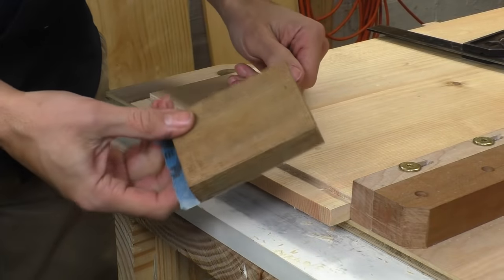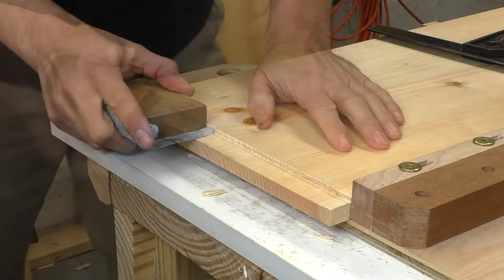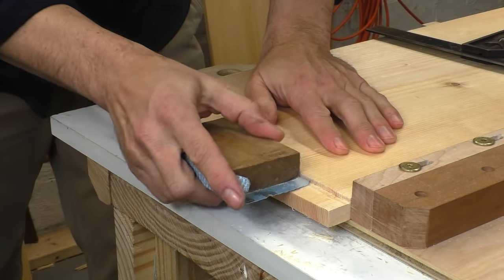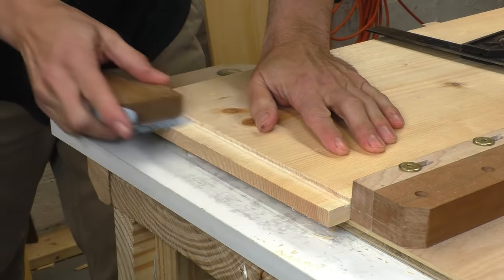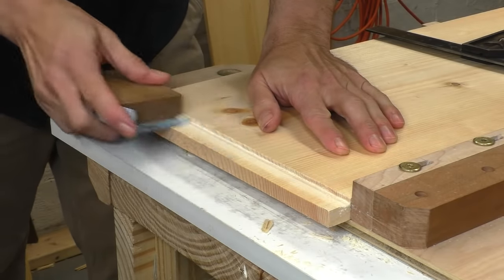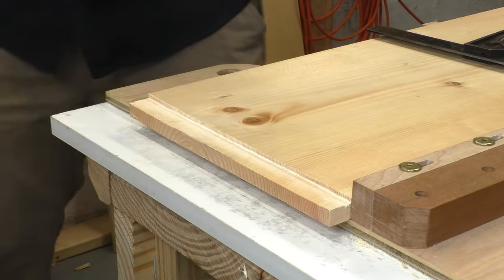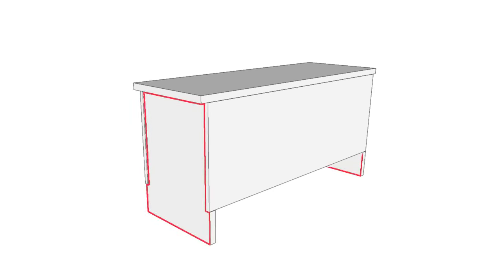I still get some roughness in this soft pine, so I made a quick sanding block. There's no sandpaper on the edge of the block, so my shoulder stays crisp as I work the bottom of the joint. There are a lot of steps in this process, but it goes quicker than you think. And once you've mastered it, you can cut any size rabbet you want and you won't be limited by your rabbet plane.